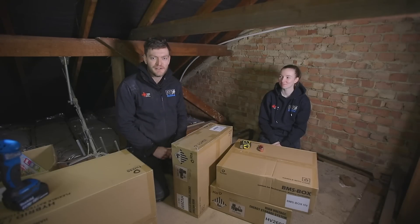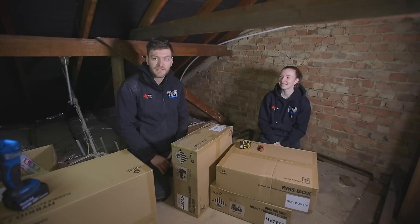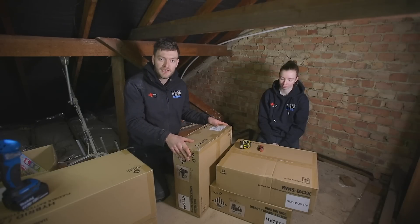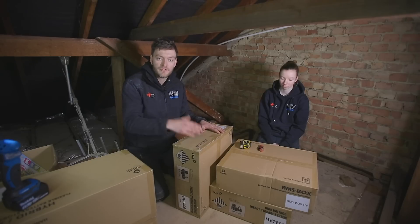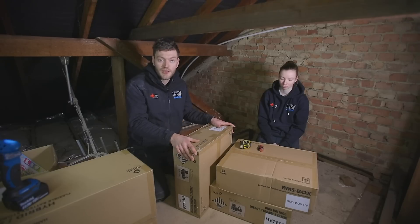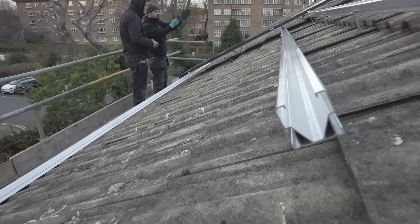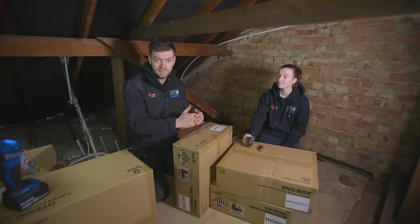Hi, I'm Tom from PSE Electrical and I'm working here today with Caitlin, one of our apprentices. We're currently in someone's loft doing a solar installation. It's a 3.3 kilowatt system where we're using two battery modules rated at 2.6 kilowatts each. This means that any excess power that the solar produces will be stored in the batteries and used in someone's house when and where needed. Currently one of our electricians, Dean, is on the roof removing tiles so that we're able to fit our brackets onto the roof for our solar panels to be securely fixed.